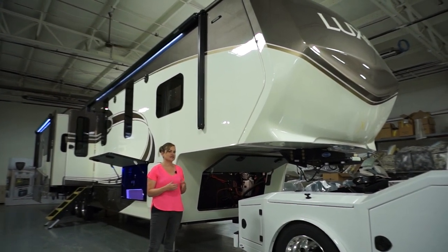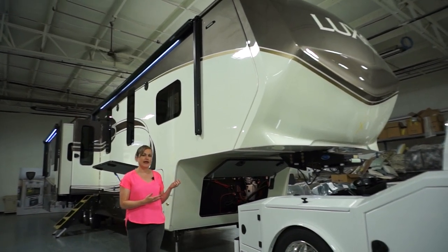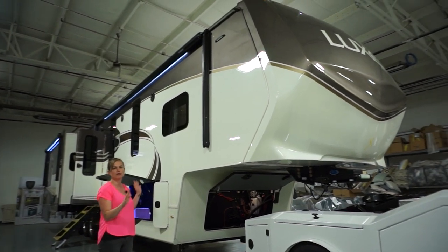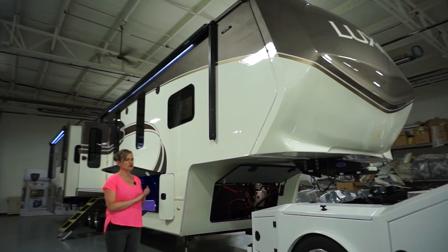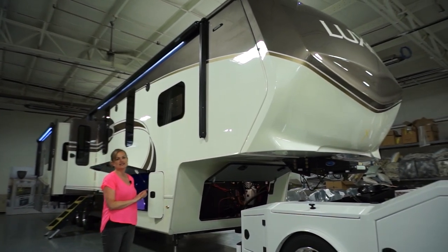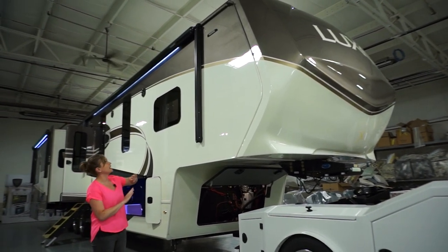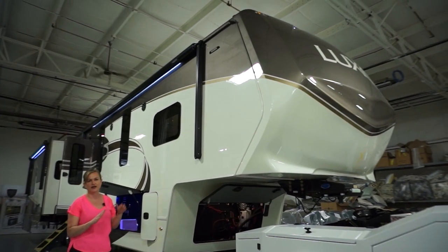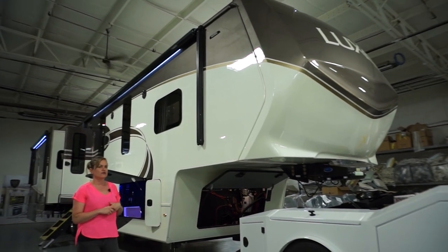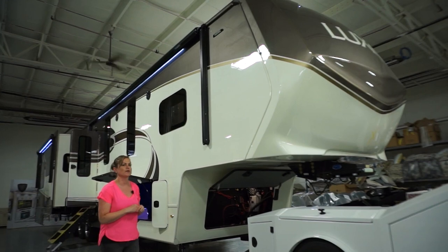Everything we do at Luxe is going to be a full body paint — multiple layers of paint. Even logos: there are no decals on this coach. It will also be double cleared and wet sanded buffed. Everything is fully automotive painted all the way above the roof line, so you're never going to have fading or cracking up there, because we do an aluminum channel in that transition. Right now we're looking at the Moondust paint job, which is a newer paint job for us.